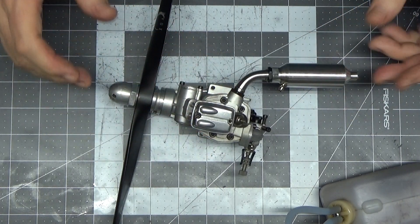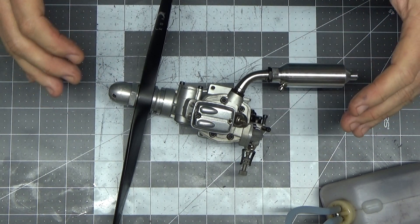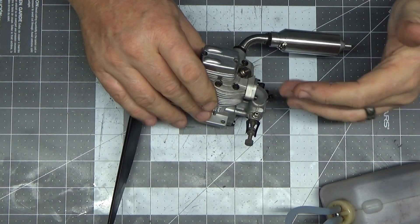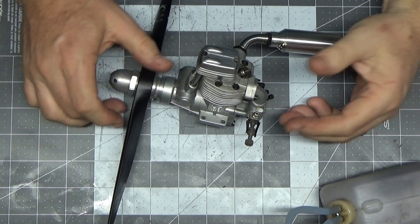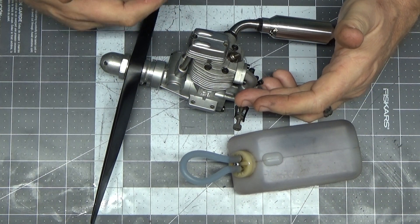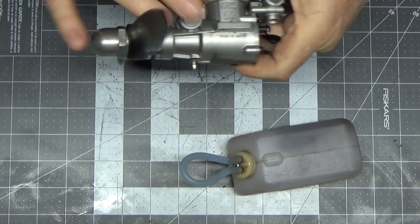I did the minimal amount just to get it operational, and now it's at a point where it should run. One of the things I always do whether it's a two-stroke or four-stroke when I'm at this stage of rebuilding — just about to put it on the stand — is a kind of air leak test, or pseudo leak test. I connect a fuel tank up and see if it will draw fuel into the fuel line and hold it.